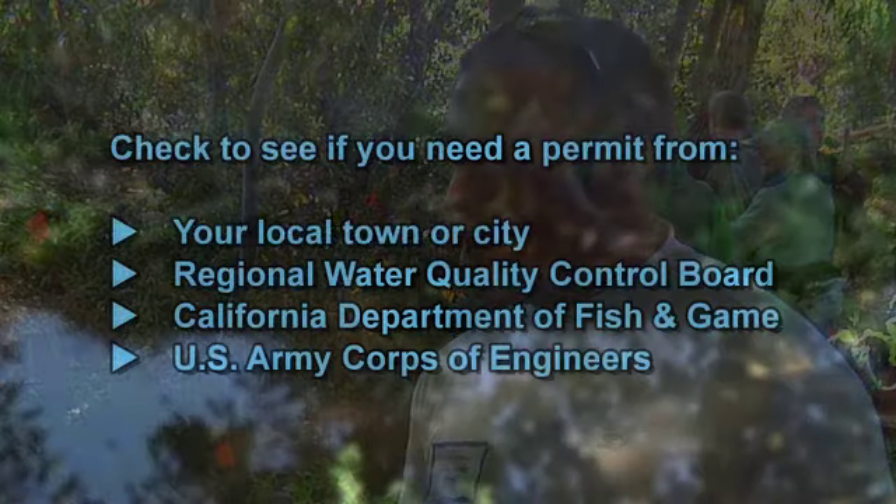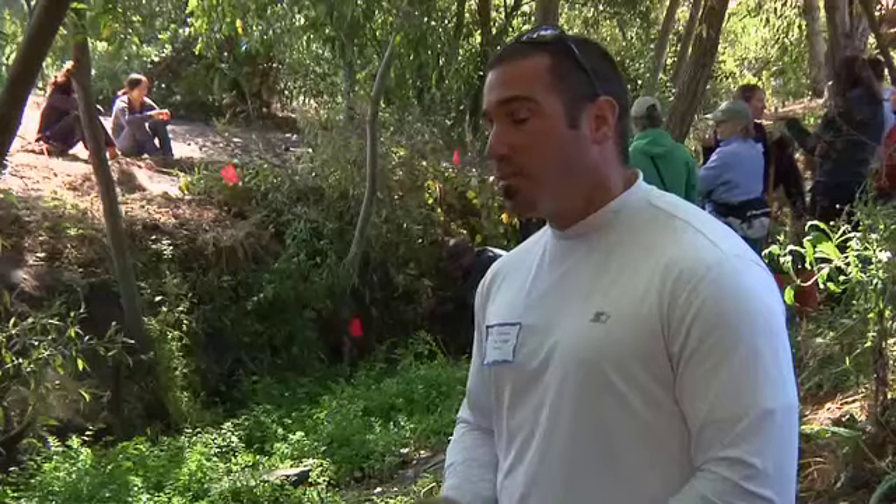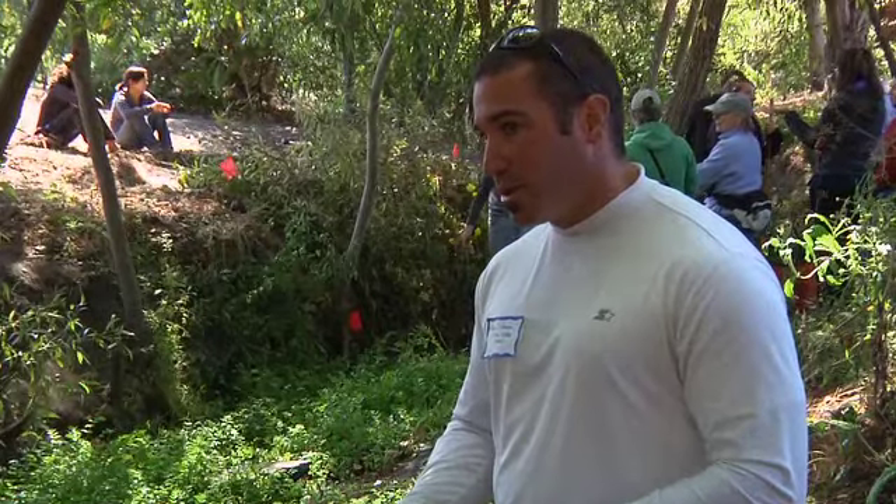Identify all materials needed — do you need erosion control blankets? What other plant species might you add? Once you've figured out the technique, deploy it. With the caveat that you may need proper permits from your local town or city, the Regional Water Quality Control Board, the California Department of Fish and Game, and sometimes the U.S. Army Corps of Engineers — especially near a larger water body or an area with threatened or endangered species.